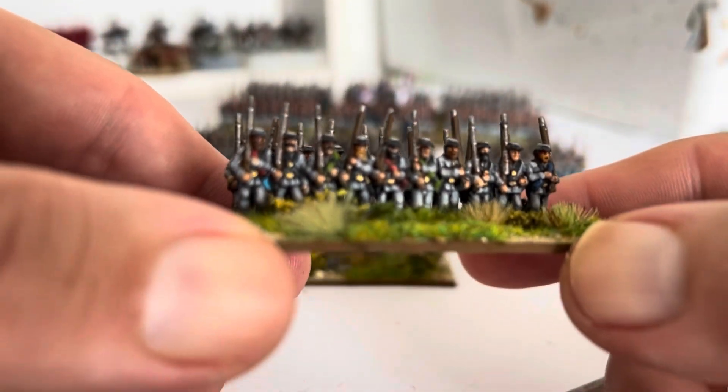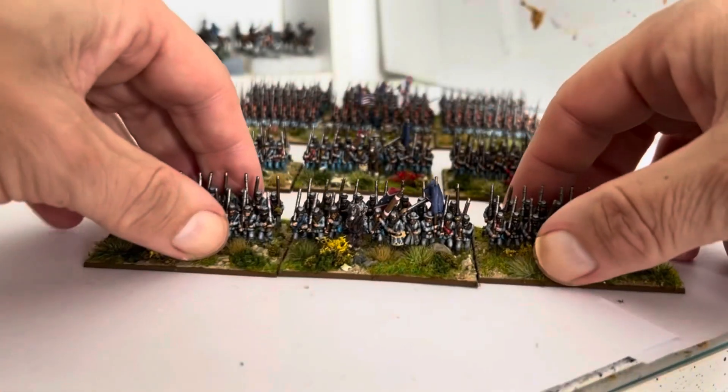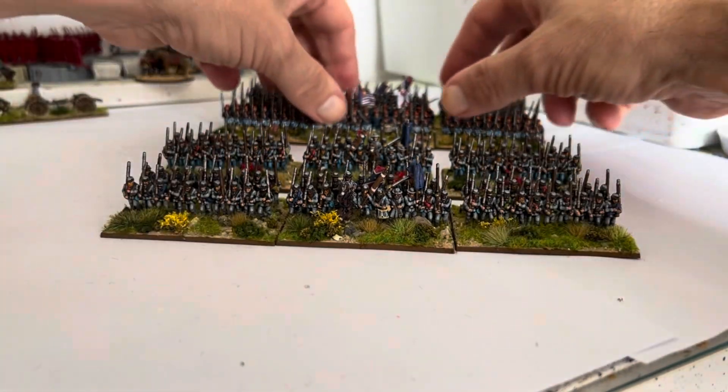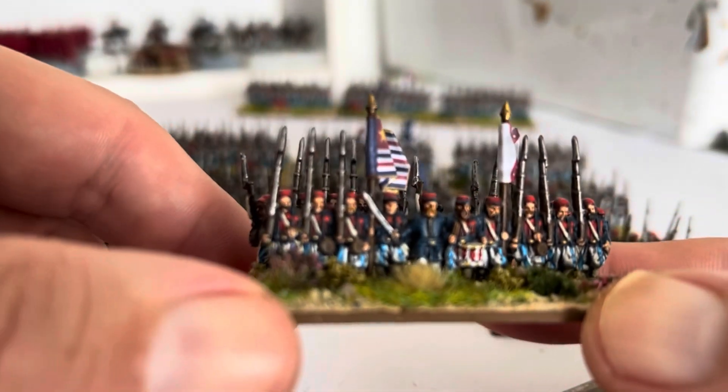And the last one. Then there's the Louisiana Tigers, but these have been on the channel before, so I'll just bring on the command stand.